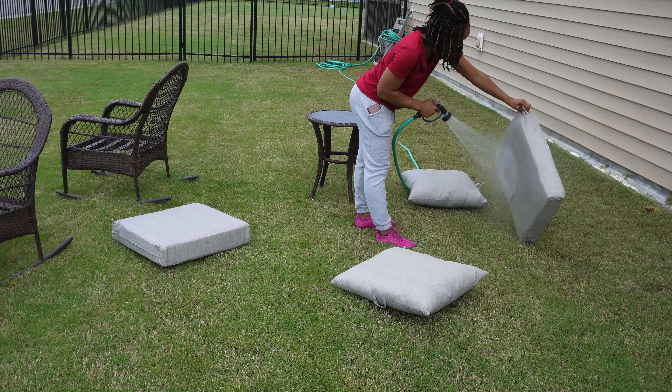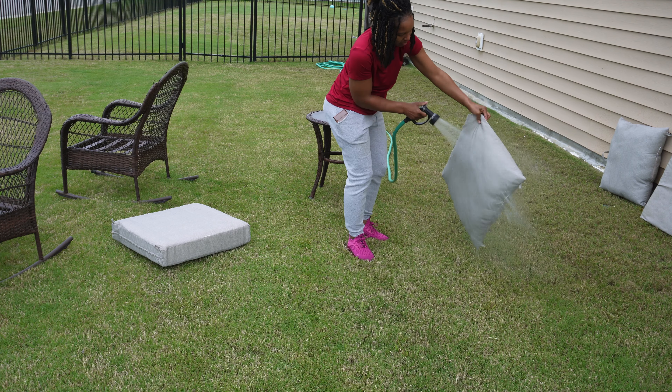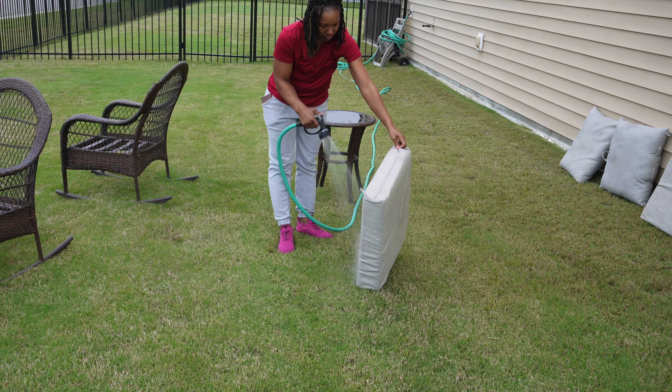To get everything clean, the only thing I'm doing is taking a water hose and spraying everything down with plain water. You can't really see it, but the pollen was just falling off in streams of yellow — it was ridiculous.